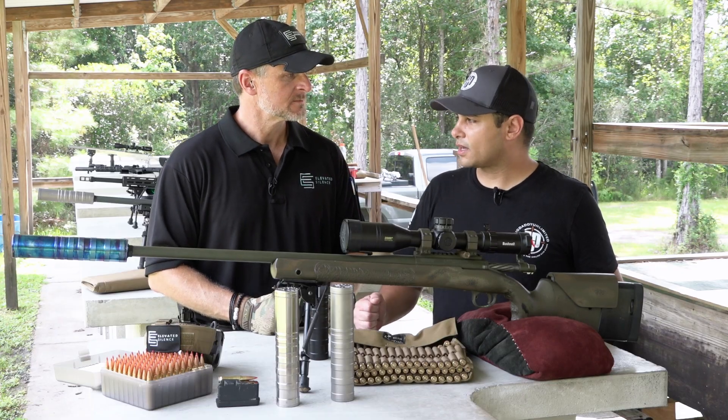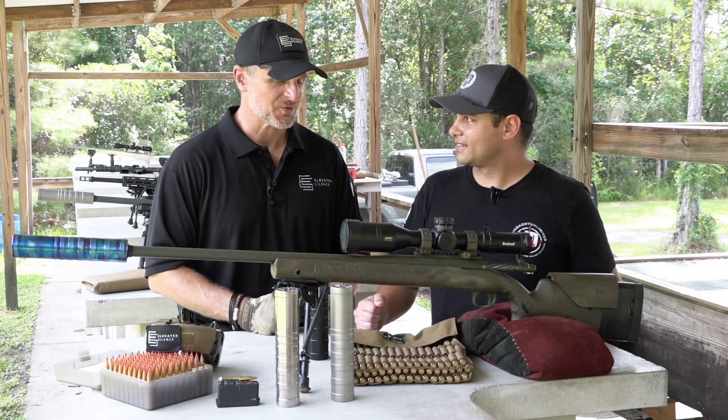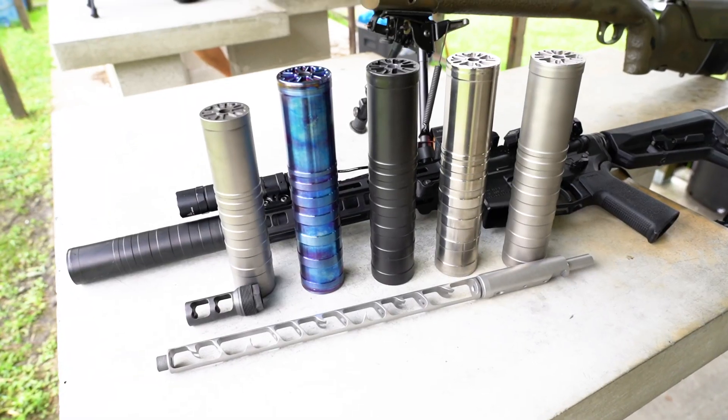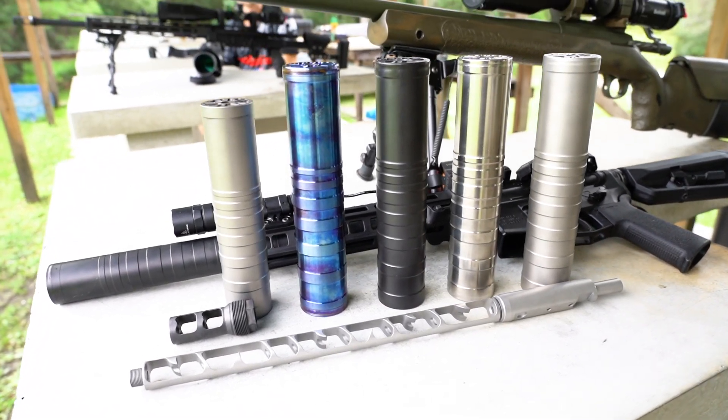How about some .22s? I know you've got some .22 cans out there. I do have some cool .22 stuff. We have several integral barrels for the Ruger platform, and some of you may know that the Ruger platform is also good for the Thompson Center. The 10-22, whether it be for precision or the takedown, we've got several of them like that.